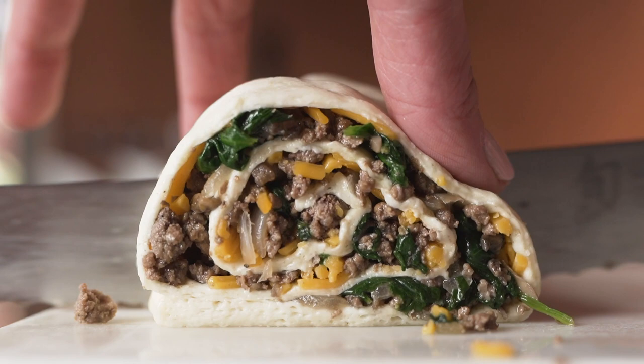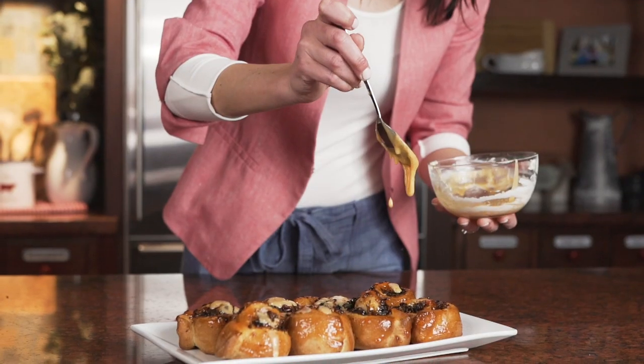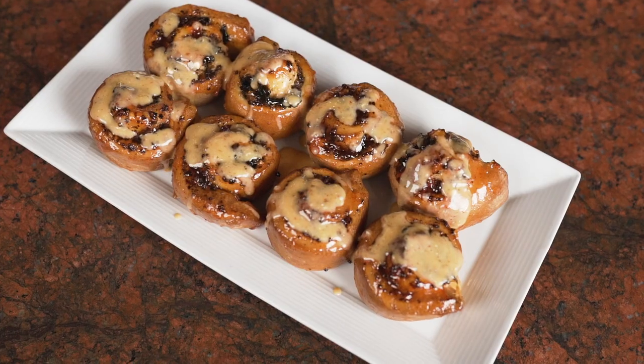I mix together jalapeño pepper jelly and cream cheese and glaze over the top. I love the combination of ingredients in this dish from sweet to savory to spicy at the end.